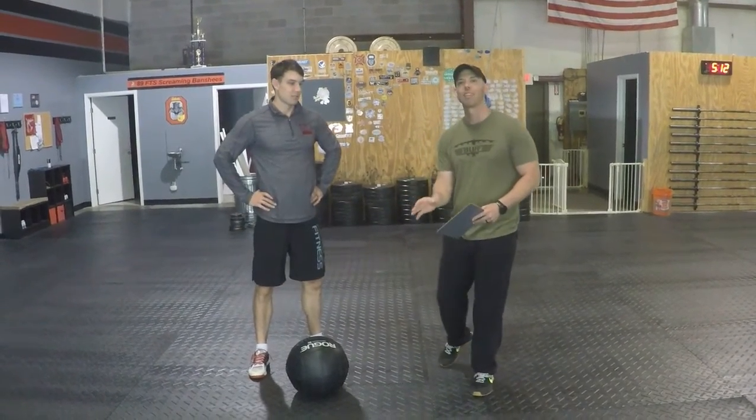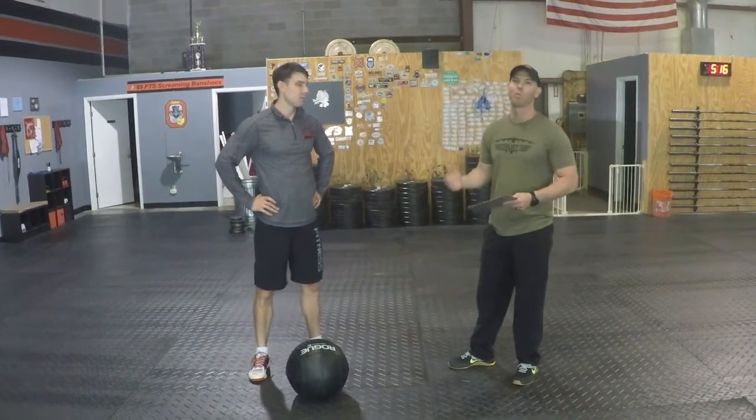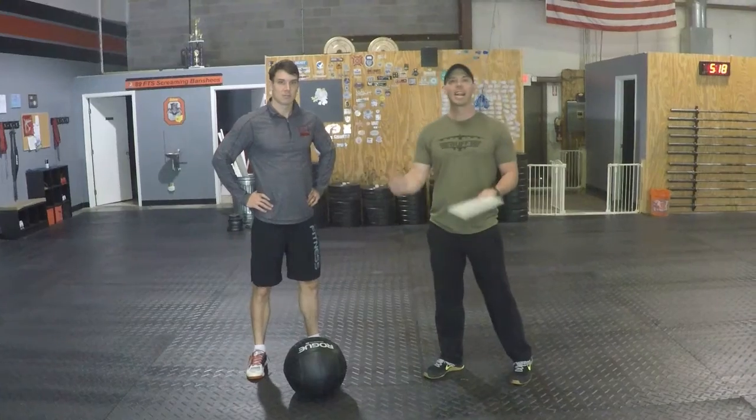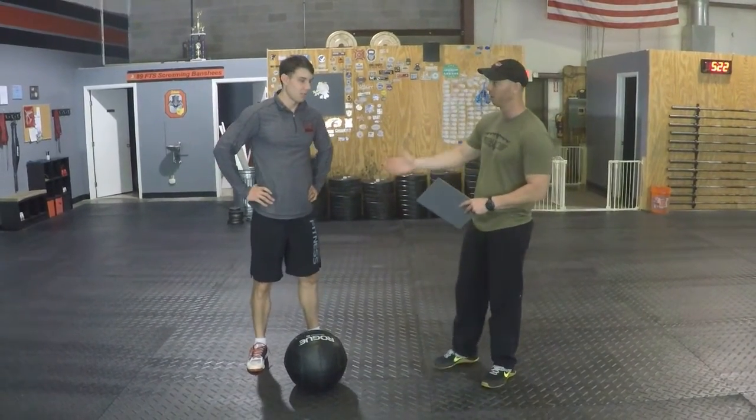We're starting out with the back squats — six sets of three. We're trying to get heavy. We do threes. We're thinking about adding quite a bit of weight, exploding up every time. Thoughts on threes, Greg?